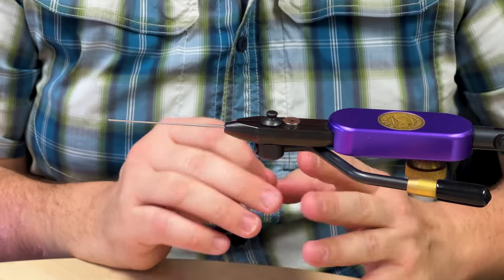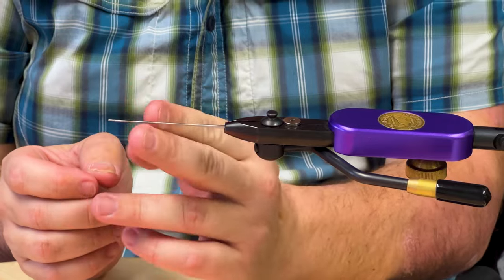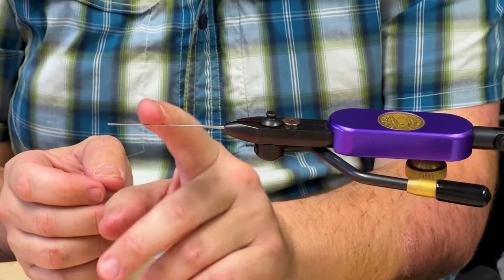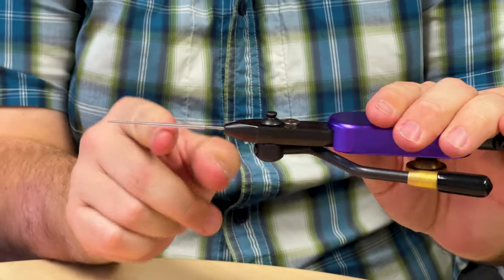Today we're going to be tying Dave Pinchowski's Carpet Spider. We have these new kits with everything you need to tie with them. The first thing you grab is the tube. You need a tube adapter, a tube vise — something to put the tube on. This is a tube needle, super easy. You just slide it down and it's tapered so it'll wedge in.